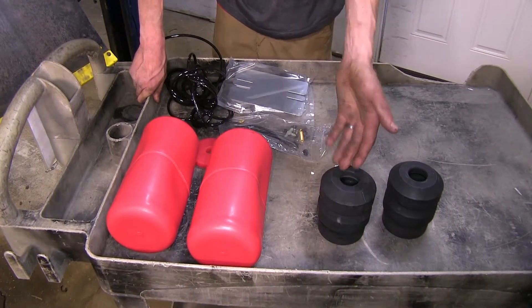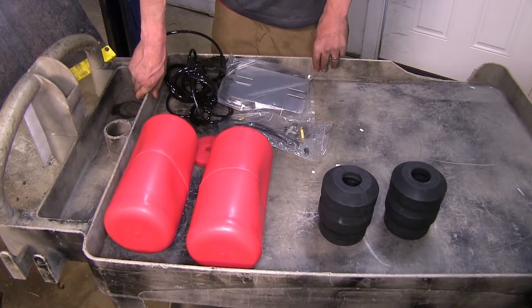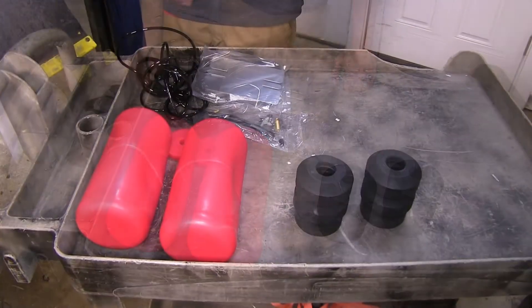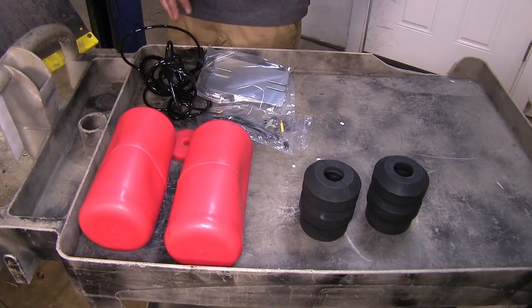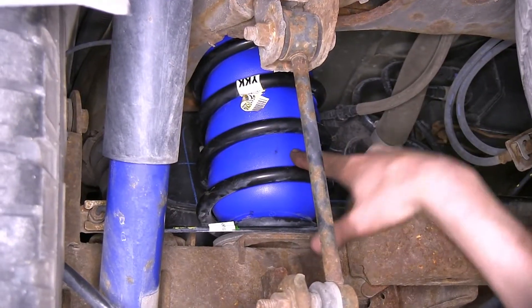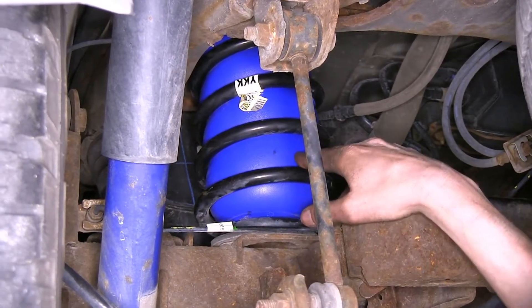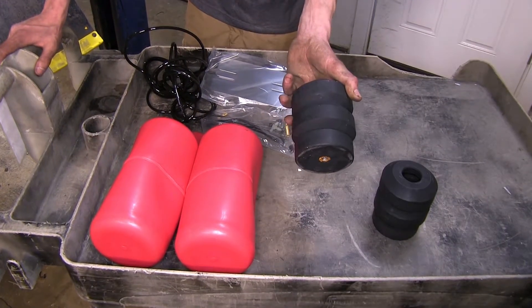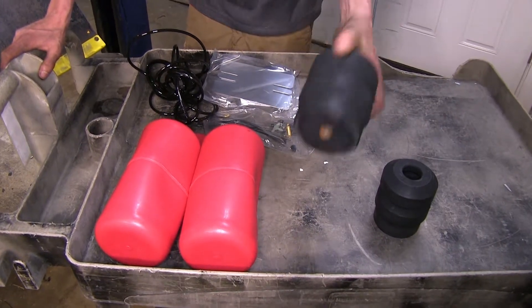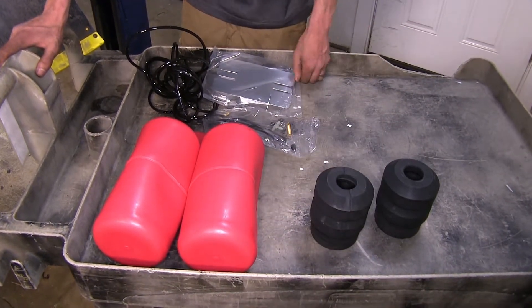As far as similarities go between our products, all three of them will help level our load, maintaining a factory ride height. They are all also a fairly easy installation, with our Airlift and our Firestones being a little bit more difficult than our Timbrens. Our Timbrens are just a factory bump stop replacement — you take one bolt out, slide them into position, bolt them in place, and that's it.